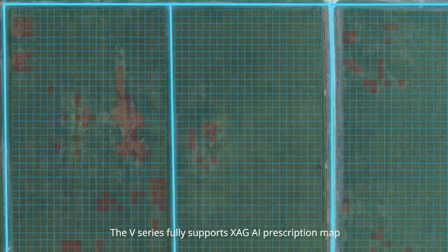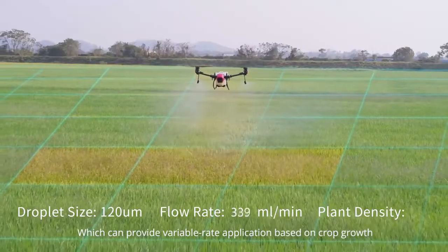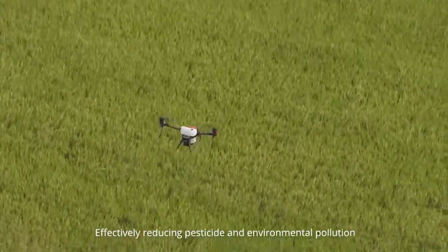The V-Series fully supports XAG AI Prescription Map, which can provide variable rate application based on crop growth, effectively reducing pesticide use and environmental pollution.